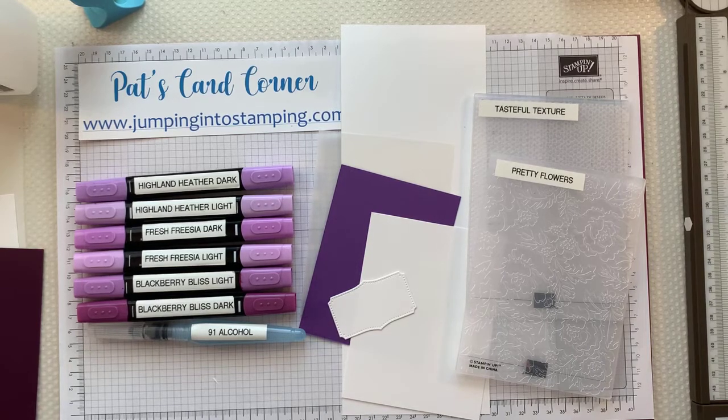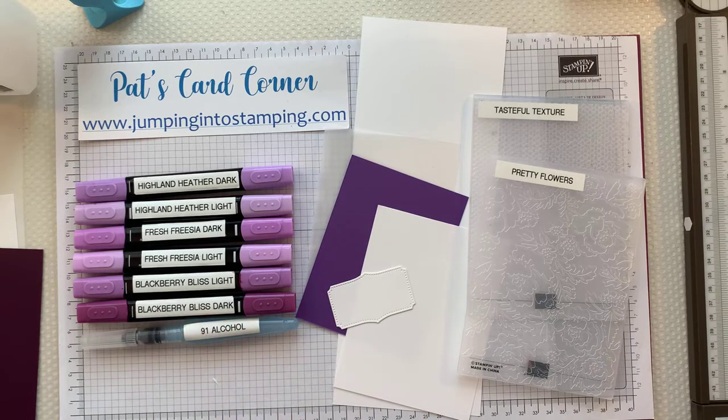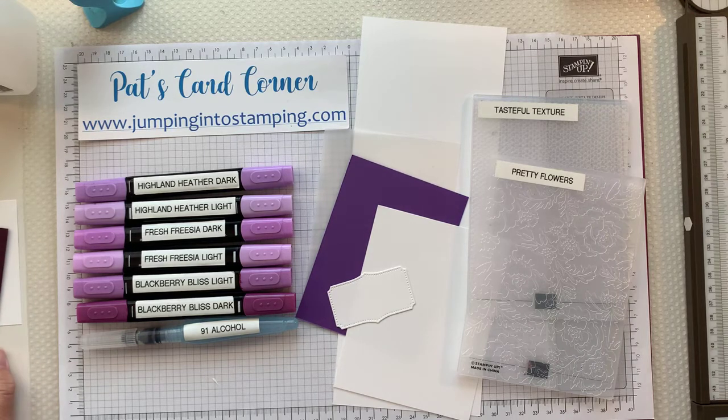Good evening, welcome to Pat's Card Corner and it's time for another Therapy Thursday. I hope you're excited and ready because I have something a little different and very fun for us to try tonight. It's definitely going to be fun — it's kind of a technique card, but it's a lot of fun and I think you'll enjoy it as a great way to try something new.